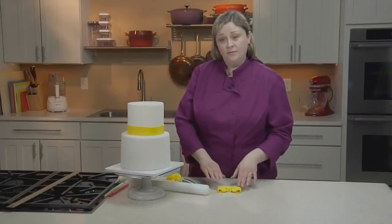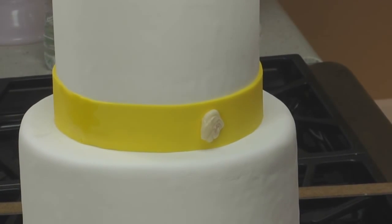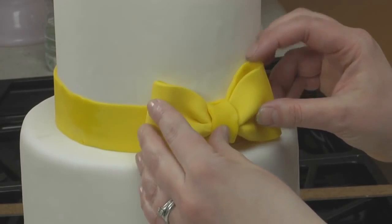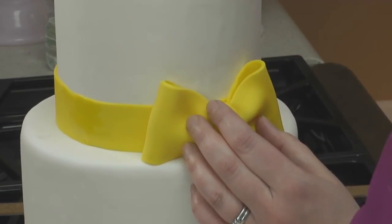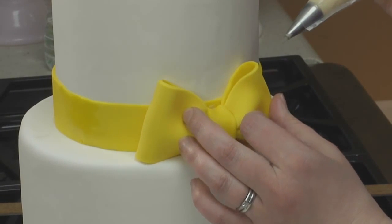To apply your bow to your cake, place a little bit of buttercream where you want your bow to go. Lift the bow and place it directly onto your buttercream. You can also add some buttercream behind the loops, just to make sure everything is really secure.